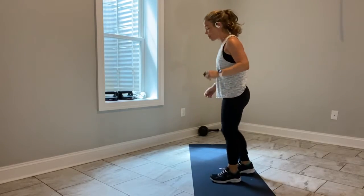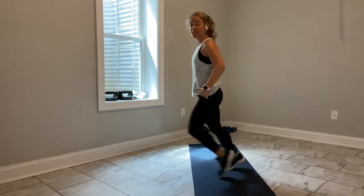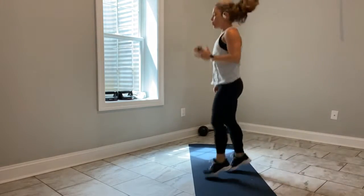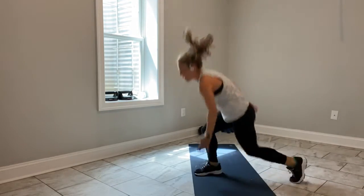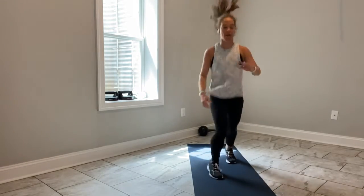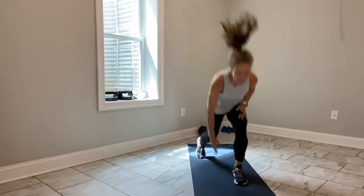1, 2, tap. So 1, 2, back leg goes back. If that's not for you, alternating forward lunges. 3, 2, let's go — 1, 2, tap. Reach for the floor, lengthen your spine. Come on — heart rate's up. I know it feels good. 1, 2, tap. I know that beat is fast — can you meet it? Halfway there.